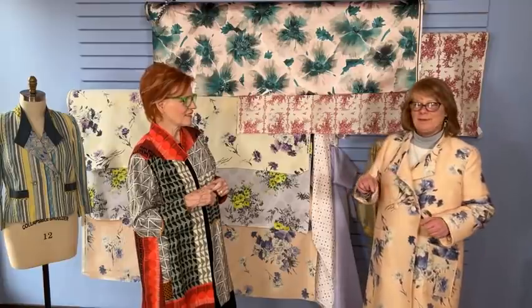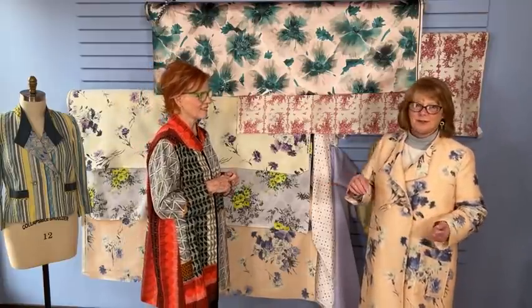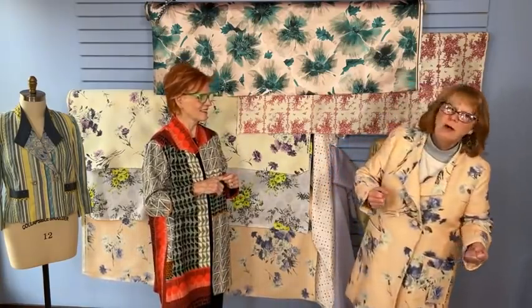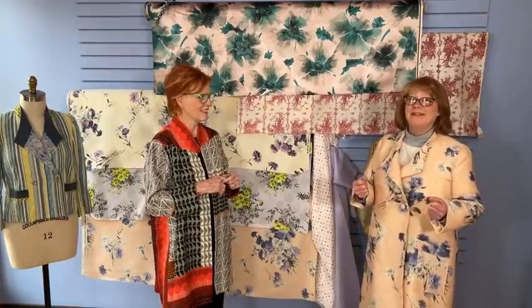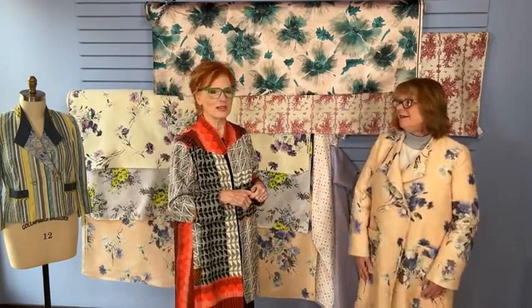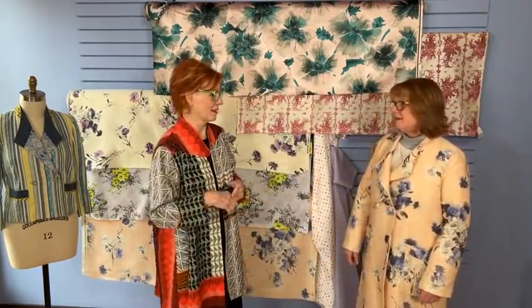When this fabric came in the door, my daughter was actually here because we carpooled that day. She opened it up and I grabbed it and walked back to the cutting table. She's like, 'Where are you going?' And I was like, 'I'm getting this first — I'm not letting this one get away.' We admire fabric when it comes in and then it's gone. But there's 34 yards of it left, so there's plenty.